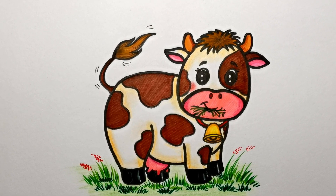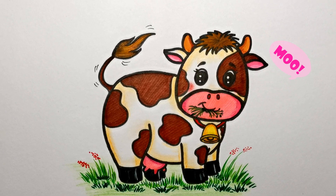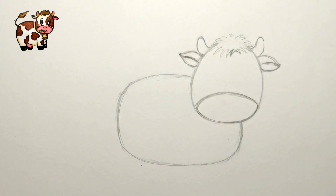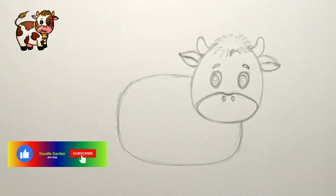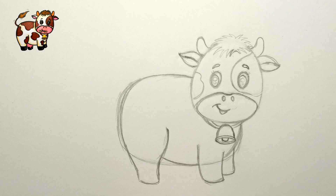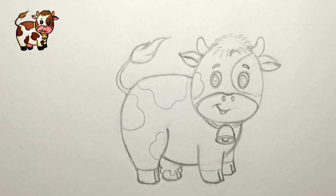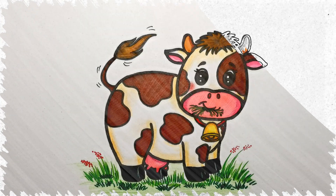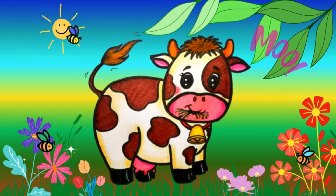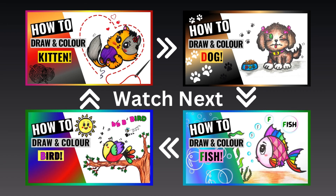There you have it — a cute cow with a bell, happily munching on some grass! Now let's take a quick trip and recap how we sketched our adorable cow with just a pencil, so stay tuned to see the final masterpiece. Our cow is now in its happy place, enjoying a beautiful day in the Doodle Garden. I hope you had as much fun as I did. Until next time, why don't you check out these videos too? And make sure to share, like, and subscribe!